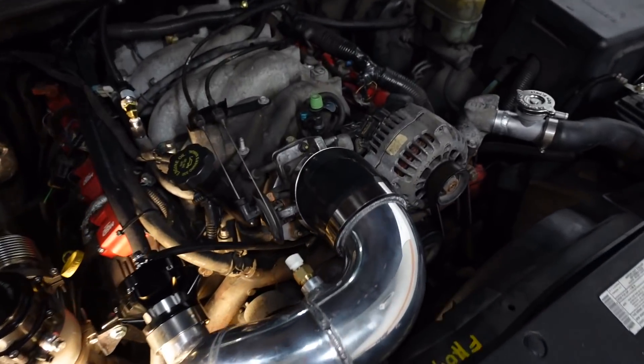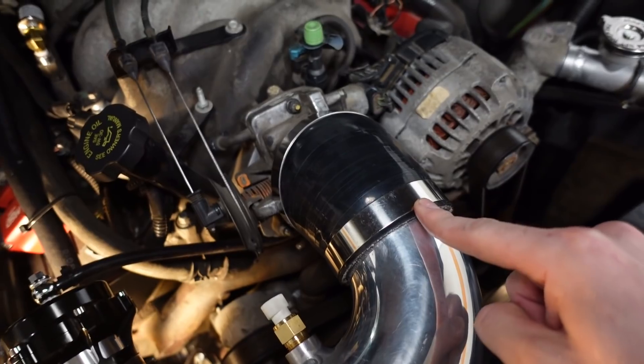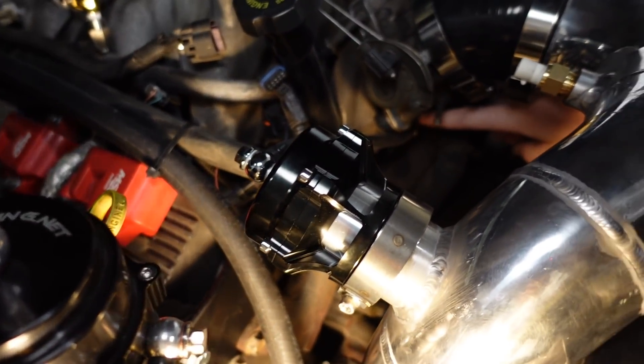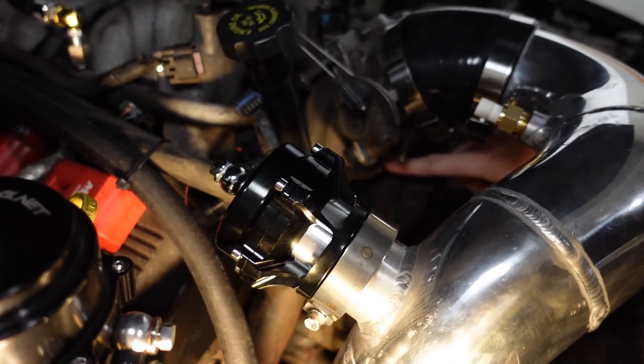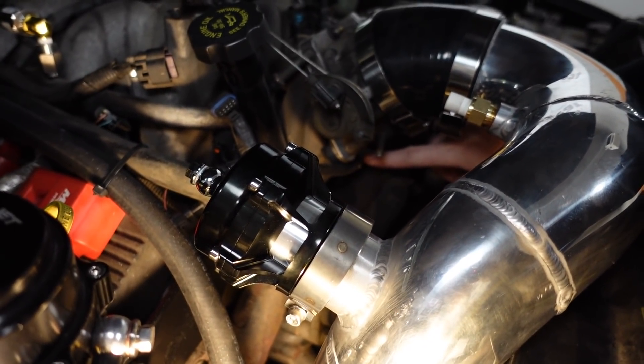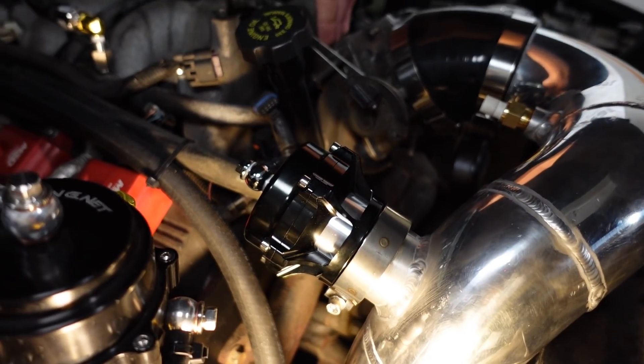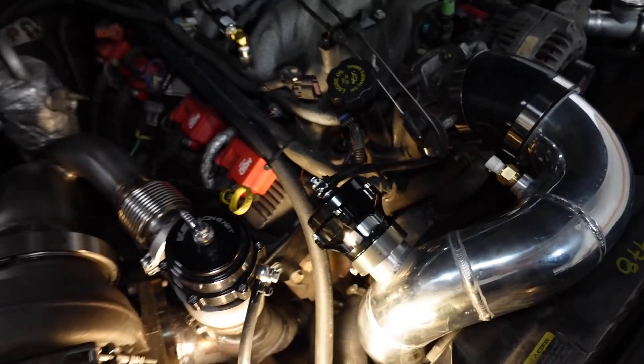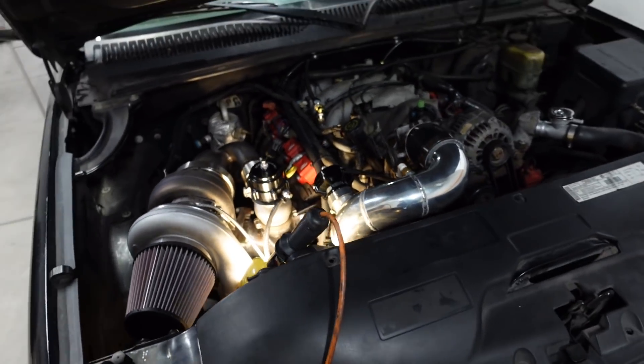Next I added T-bolt clamps on the silicone couplers. I know a lot of you were concerned I forgot about them, but I didn't — I just hadn't done it yet. And the very last thing I installed was a boost reference line for the blow-off valve. I tapped in underneath the throttle body — it has to be behind the throttle plate for a proper vacuum signal — and that just goes to the top of the blow-off valve. So all the little details are taken care of.